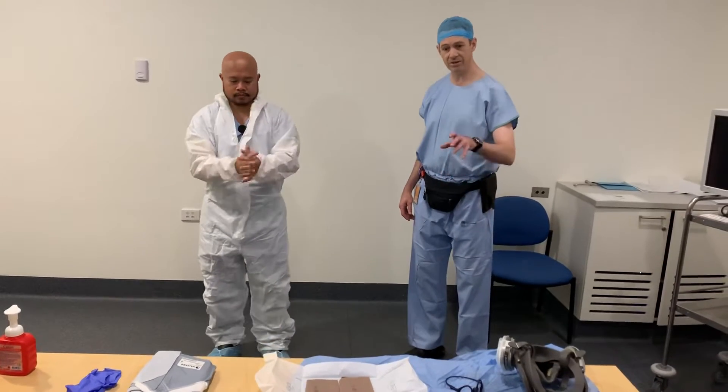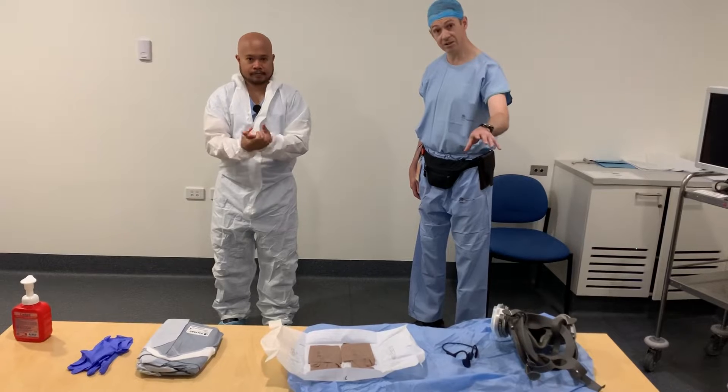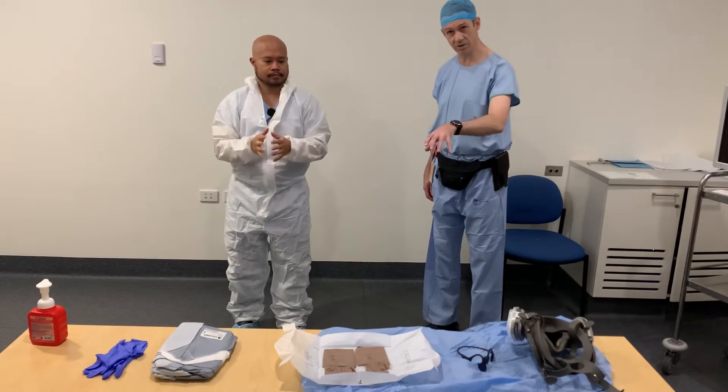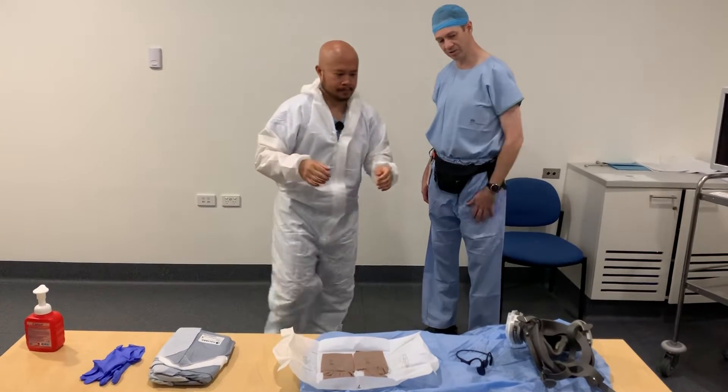I've laid out the equipment that we're going to wear from left to right. This is in the anaesthetic bay, in the anaesthetic department, before we go to the second stage donning procedure. We're going to start with the 3M 6800 series mask.